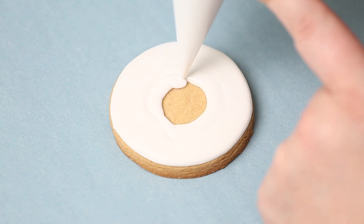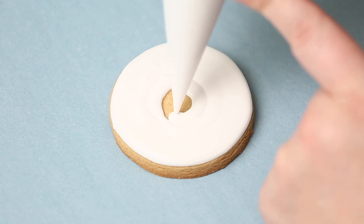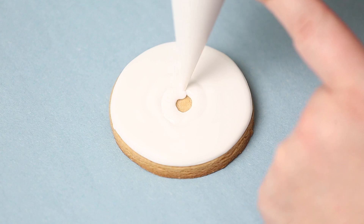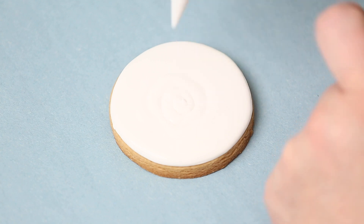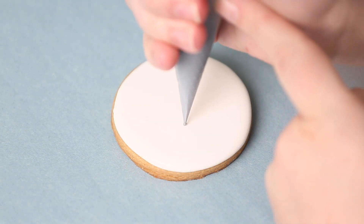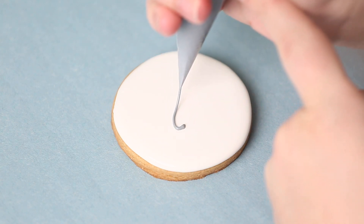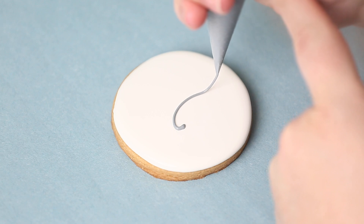We want to keep that edge of the cookie nice and clean — we don't want to spill any icing over it. That's another reason I outline my cookies. Some people don't like to use two consistencies, but I've had times where my flood will run off the cookie. Having a border outline and letting it dry a little bit really keeps all that icing in. If your icing does go over, you can make your outline a little bit thicker.